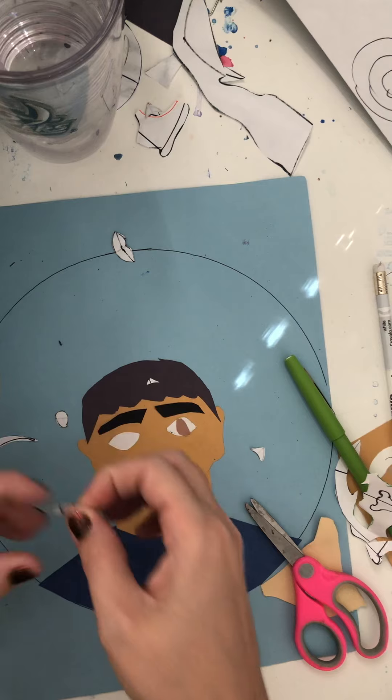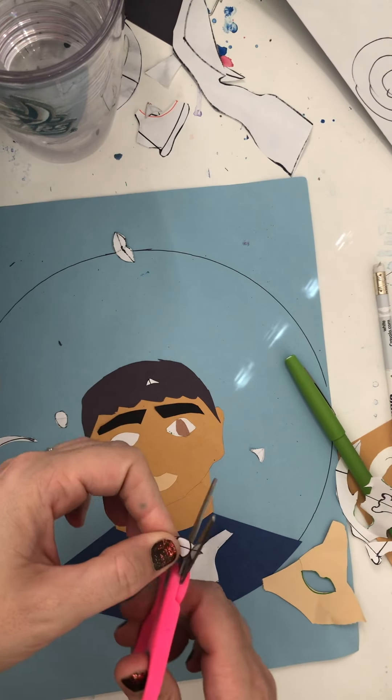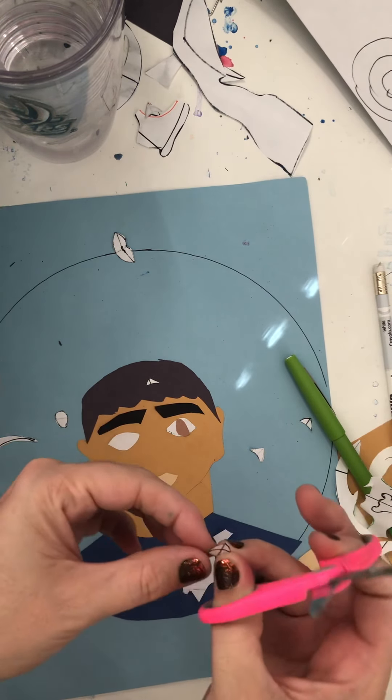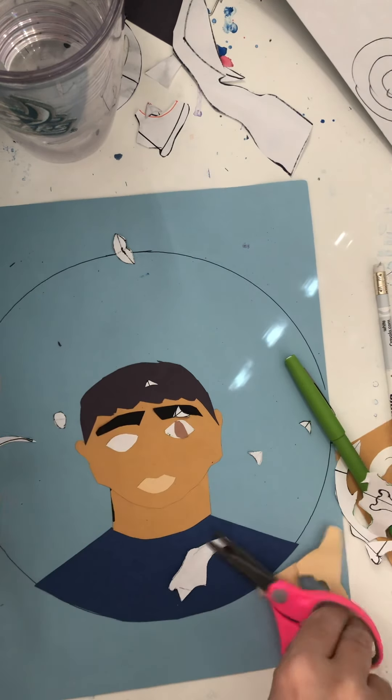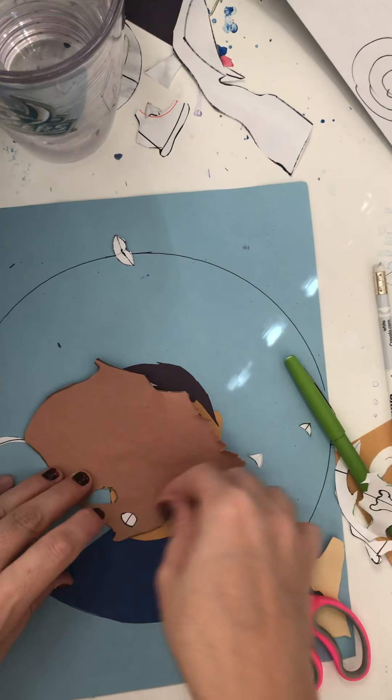And then we go back to cutting out the iris and tracing the iris for the second eye.